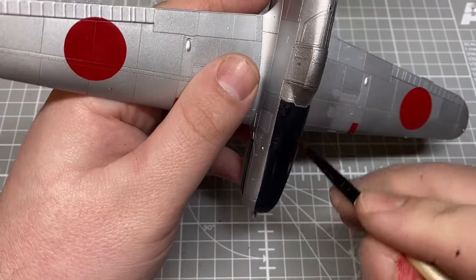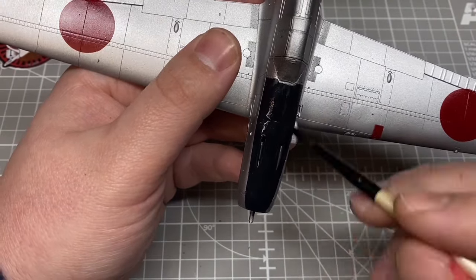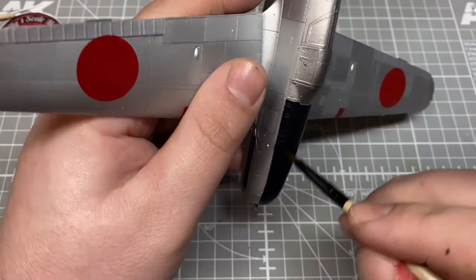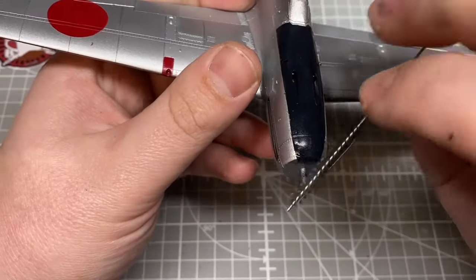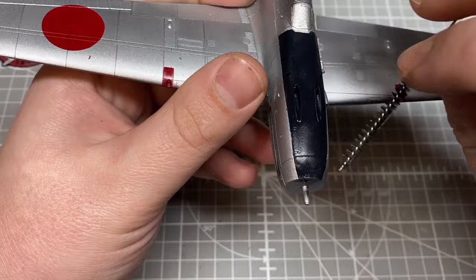The second masking session was the anti-glare panel on the nose. I used two layers of chipping fluid, then flat black with a hint of flat blue to give a slight tonal variation - so rather than just solid black there's also a little bit of NATO black in there as well.